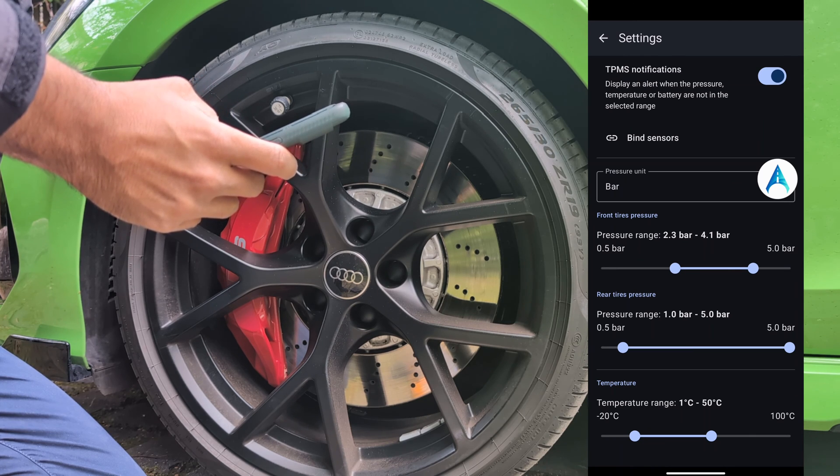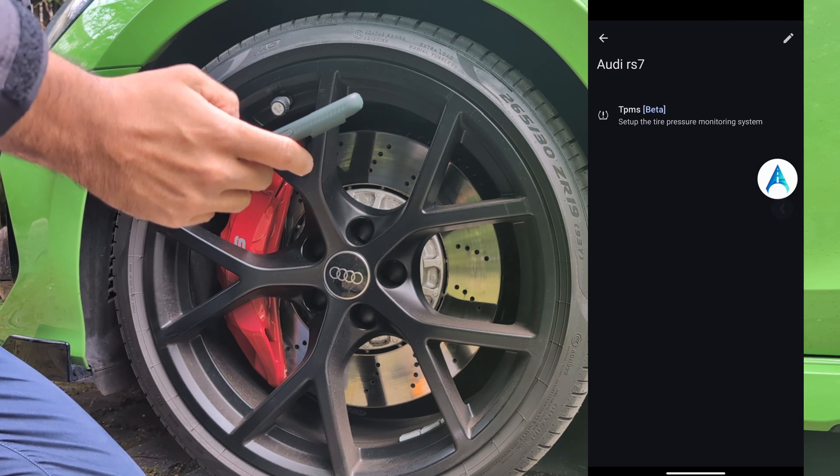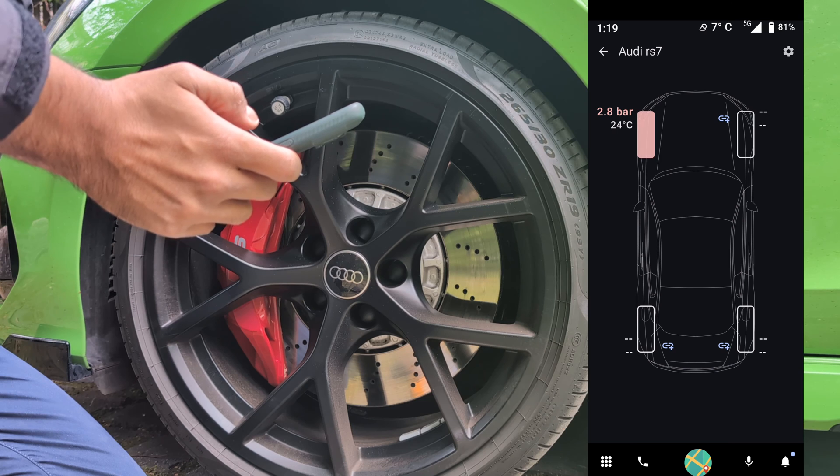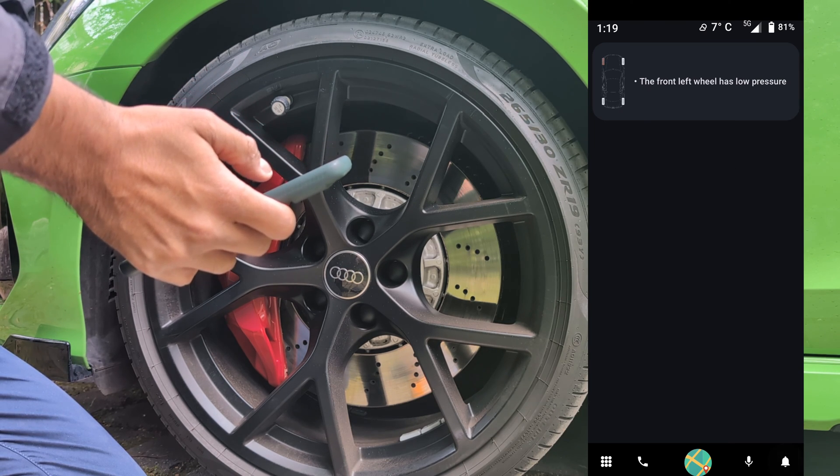If you want, for example, to change the pressure — for example, the minimum — you will receive a notification that something is wrong and you will see it here in AutoZen. So you go to the notification center. You will see the front left wheel has low pressure.